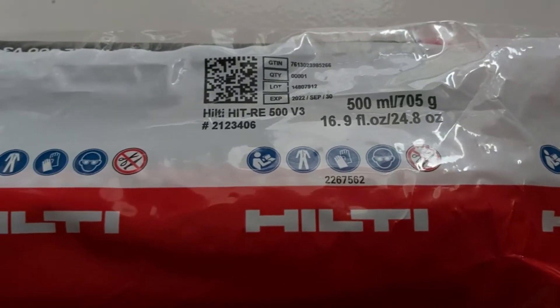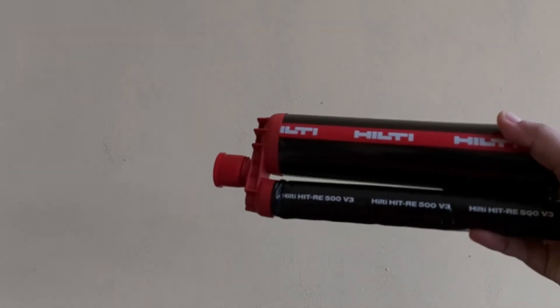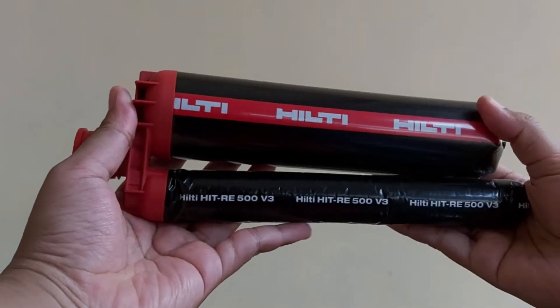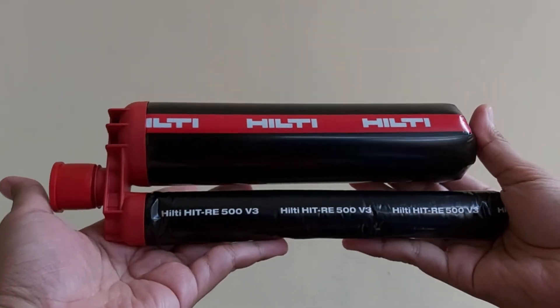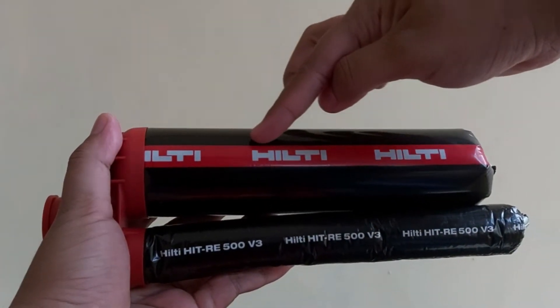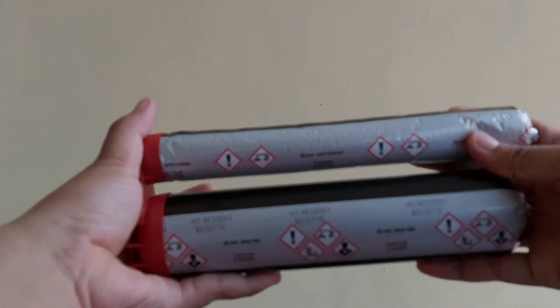The Hilti HIT RE500 V3 adhesive anchoring system is an injectable two-component epoxy adhesive. The two components are kept separate by means of a dual-cylinder foil pack attached to a manifold. The two components combine and react when dispensed through a static mixing nozzle attached to the manifold.